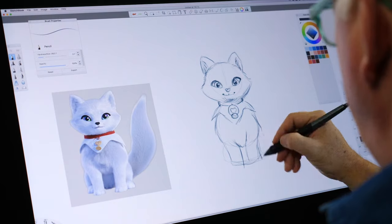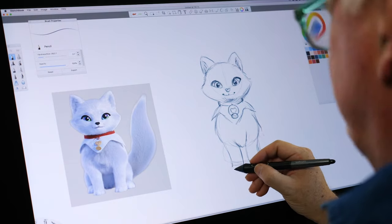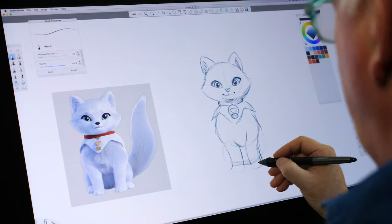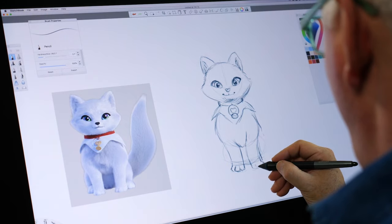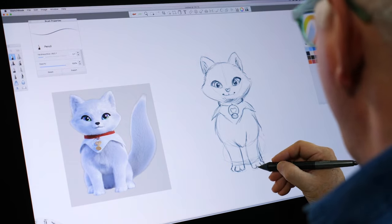Now I'm going to work on these legs — get these legs down — because everything's rough at this point. Don't worry if you make a mistake, because you can always erase and start over.